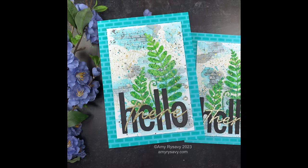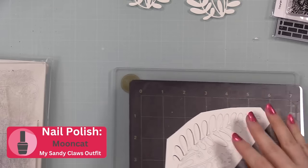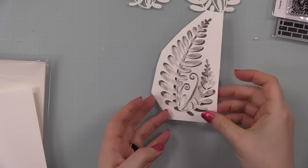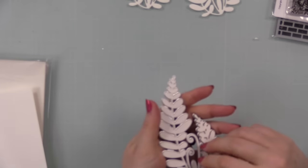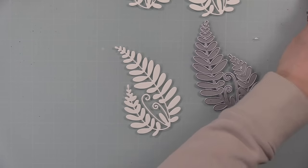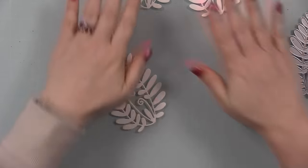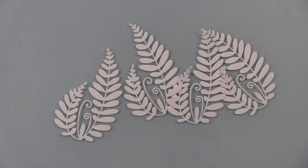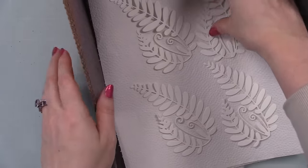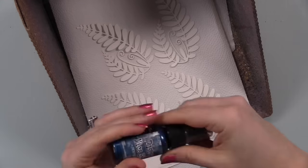I started by die cutting Kansen XL watercolor paper using the Picket Fence Studios Layering Flora Happy Fern die — it's just one wafer die and it die cuts this big fern image. You could also use Ranger watercolor paper, that would work perfectly. I die cut it multiple times because I figured why not make more than one card when you've got all the supplies out. After die cutting, I put them into my splat box — you can always spray on full sheets and die cut after, but I like to die cut first.